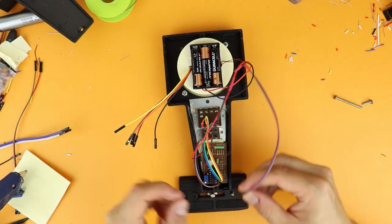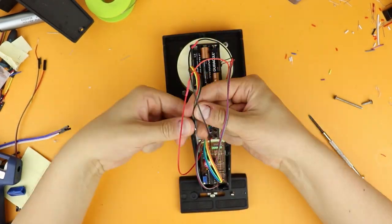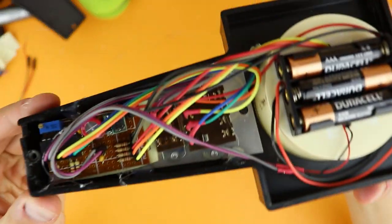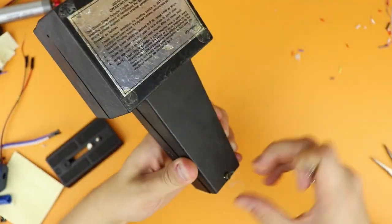I put in the paper with the calculations as a joke, but also to prevent any shorts towards the aluminum plate. Plugging everything in — and yeah, it kind of, sort of fits. Putting on the backside, reattaching the two screws, and then it's time to turn it on.